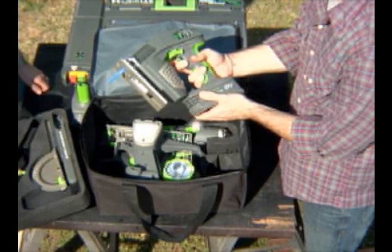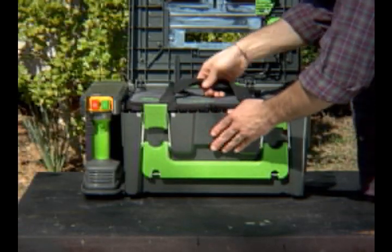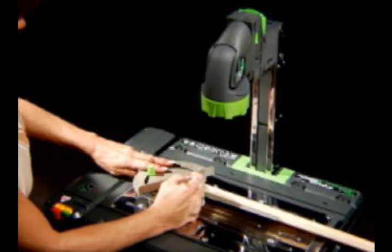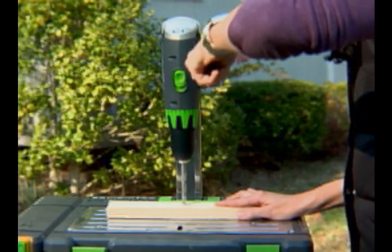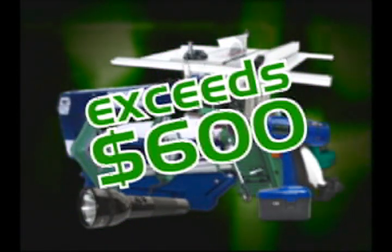The jigsaw. The halogen flashlight. And the circular saw. The multifunctional case not only houses all components, it becomes a bench top for the circular table saw, the scroll saw, the table light, and the drill press.